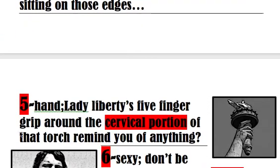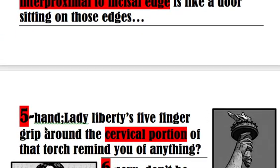Then we have five-hand. It's not a rhyme, but I think five-hand is fairly memorable. Lady Liberty's five-finger grip around the cervical portion of that torch should remind you of class five carry, which is a carry on the cervical portion of the tooth — that's any tooth, because they all have a cervical portion.